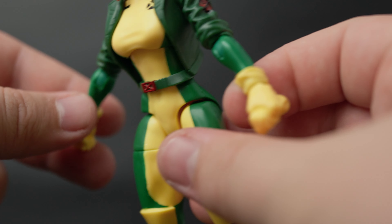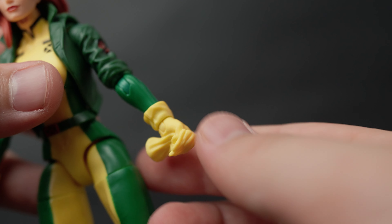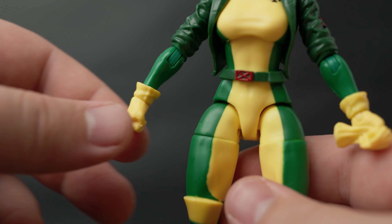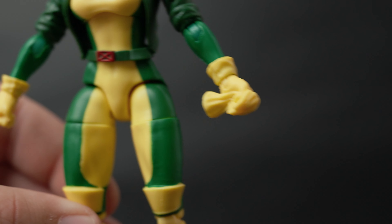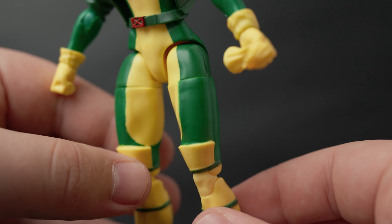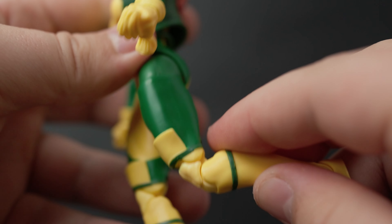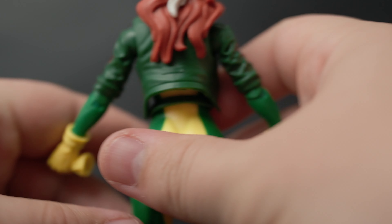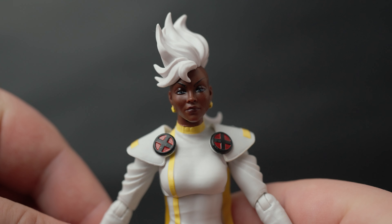Her gloves look good. When she comes in the box, she has one hand holding her other glove, so you'd have that hand paired with the gloved hand — otherwise it looks like she's carrying three gloves, which would be a bit weird. Her knee details right here look pretty cool. Overall I'm quite happy with how this Rogue looks.